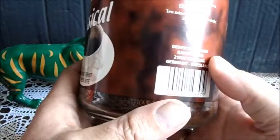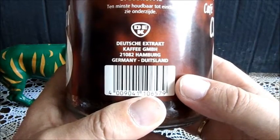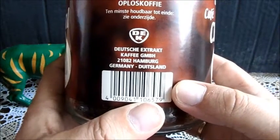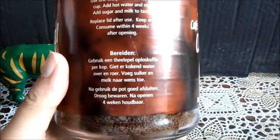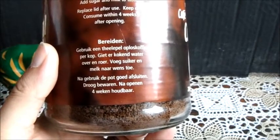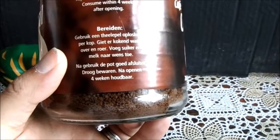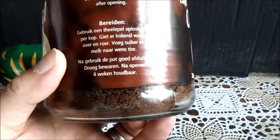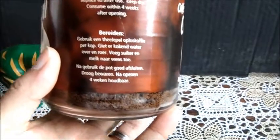Dat kan ik u ook wel laten zien. Hier staat oplos koffie, instant koffie, 200 gram. Dat is in feite gemaakt in Duitsland. Het Duits extract. Dat is ook wel grappig. Op de zijkant staat hoe je het klaar kan maken. Gebruik een theelepel oplos koffie — een theelepel is soms nog te weinig — per kopje. Giet er kokend water over en roer. Voeg suiker, melk naar wens toe. Je kan ook andere spullen toevoegen: een zoetje, slagroom, of iets anders. En na openen kan je het vier weken houdbaar houden.